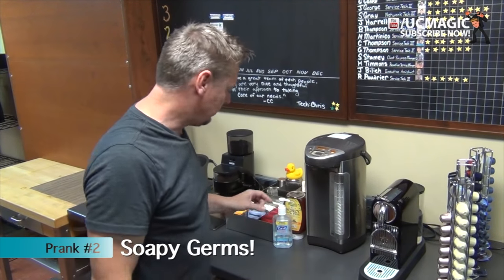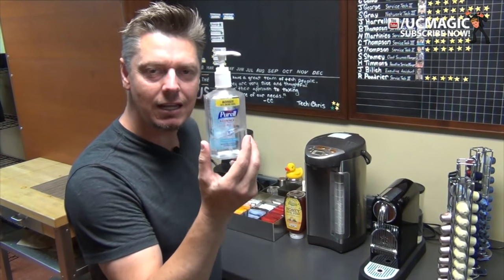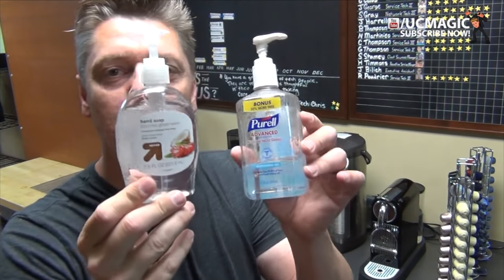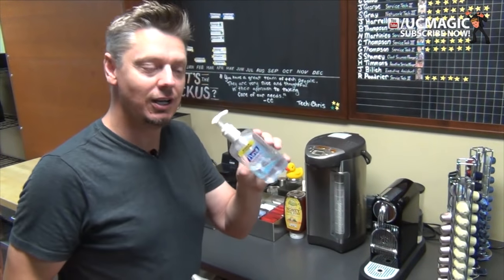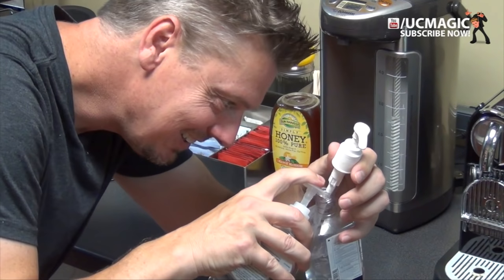I love simple pranks like this. We're living in a world of germs and people are really overly cautious about cleaning their hands. So take some hand sanitizer and switch out the contents with shampoo or soap, and sit back and watch as people squish soap onto their hand and rub it around. This is so mean.